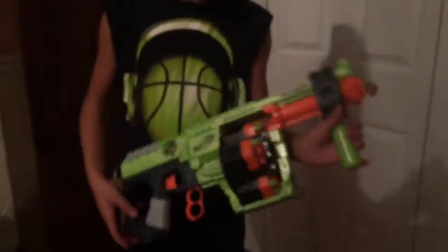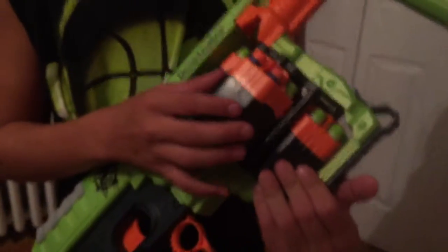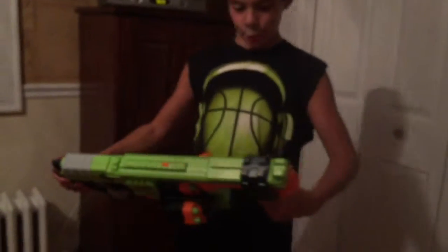It has these four cylinders here. They rotate, and they have six bullets in them. So four times six is twenty-four, so this gun holds twenty-four bullets in all.